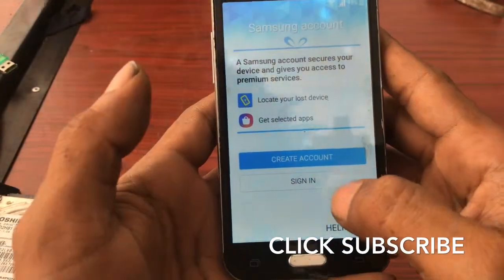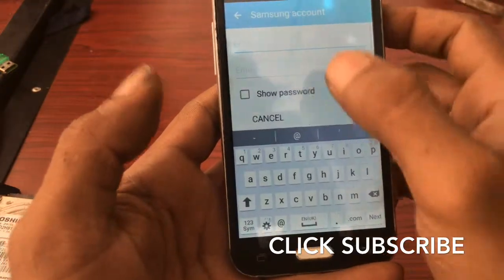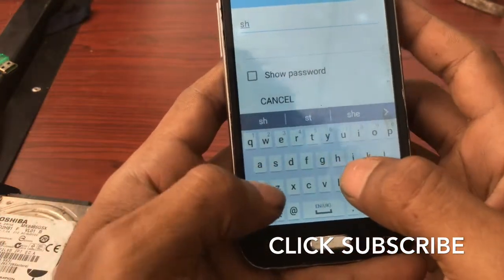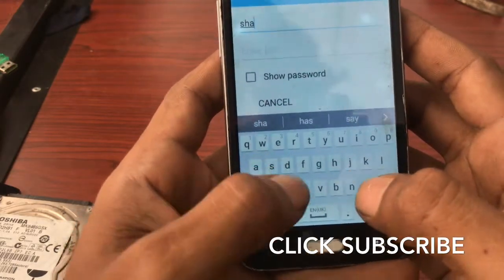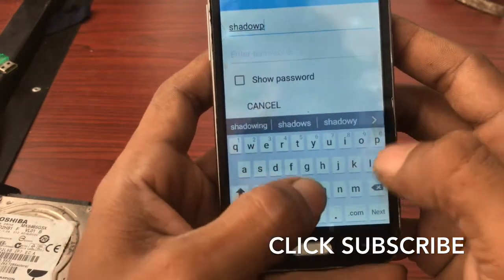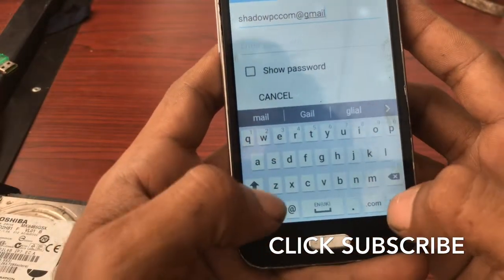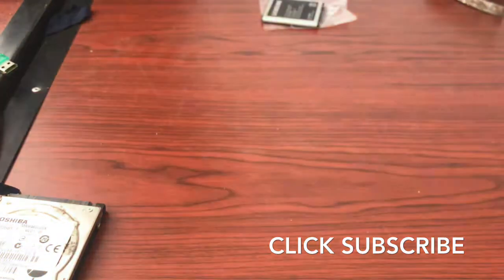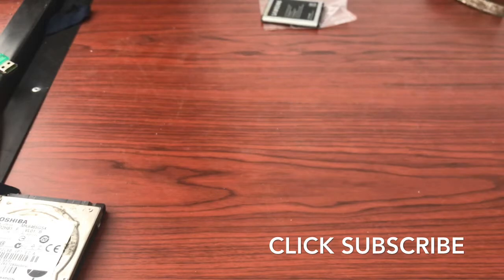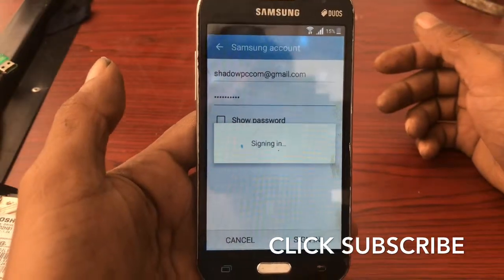FRP lock — find any file manager you can use. I'm using this one — click Download. Click Sign In. Click your Samsung account. Enter your Gmail address and password, then click sign in. Now it's in process.